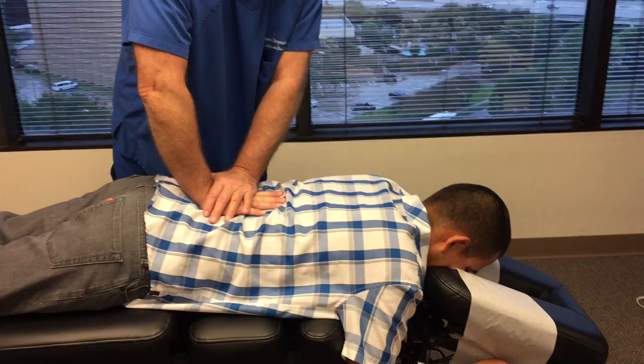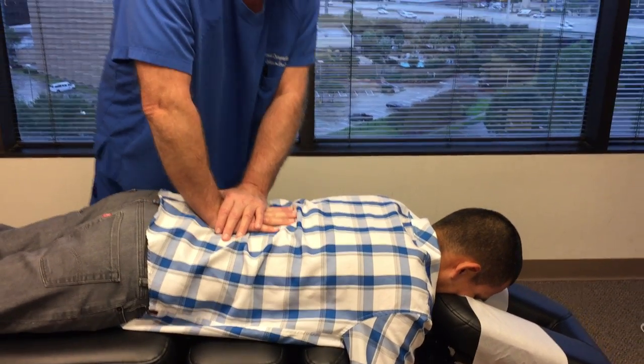That was his pelvic bone, sacroiliac joints in the sacrum. Now I'm down his lumbar spine.